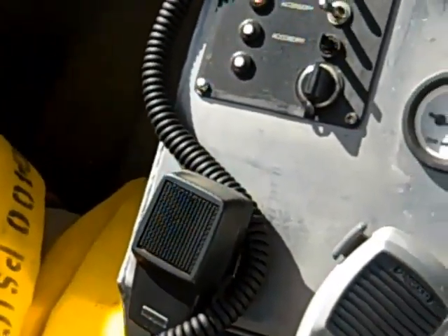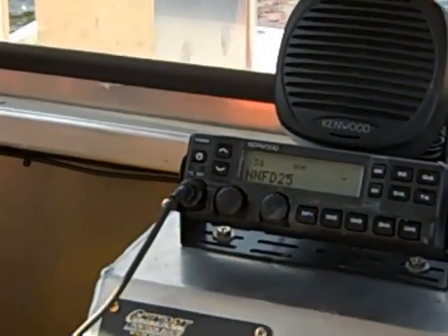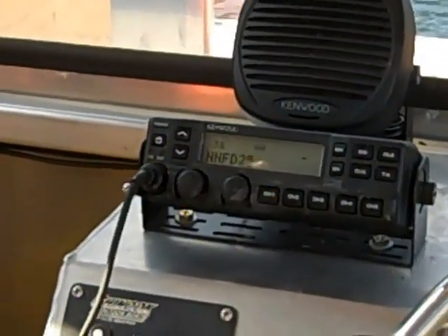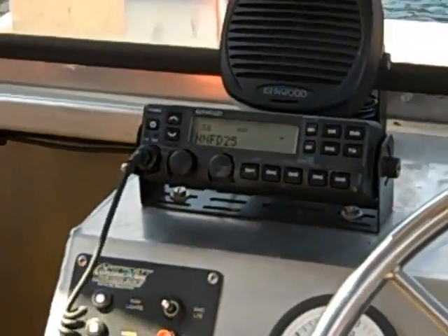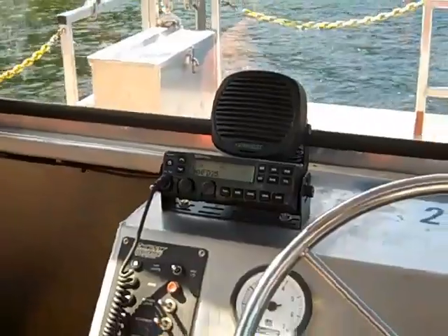The radio is always on — it's always on the NNFD channel so that you can talk to whoever's on the other side.